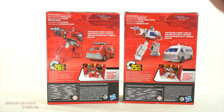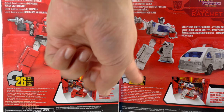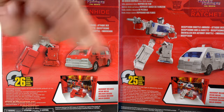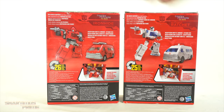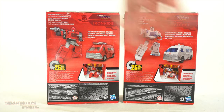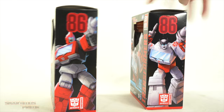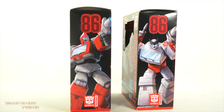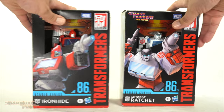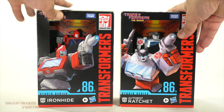Why does Ironhide say 26 steps and Ratchet is 25 steps? Is that last extra step the missiles up on top? We get little mini read-ups over here — 'Decepticon Shuttle Ambush' for both — and on the side you can see the cutout for the '86 siege character right there. It says 'Transformers: The Movie' on top. Let's crack these things open.